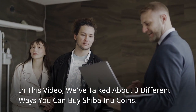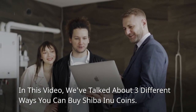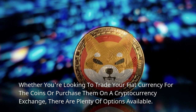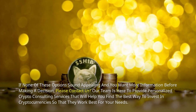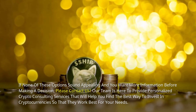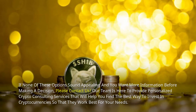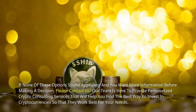In this video, we've talked about three different ways you can buy Shiba Inu coins. Whether you're looking to trade your fiat currency for the coins or purchase them on a cryptocurrency exchange, there are plenty of options available. If none of these options sound appealing and you want more information before making a decision, please contact us. Our team is here to provide personalized crypto consulting services that will help you find the best way to invest in cryptocurrencies so that they work best for your needs.